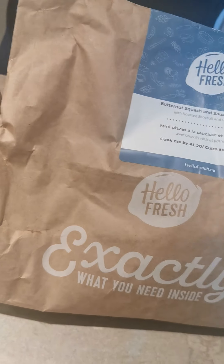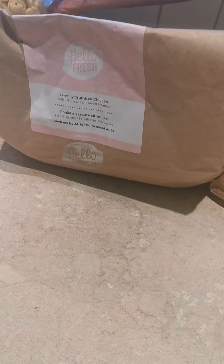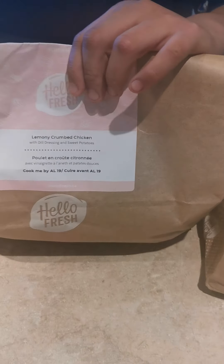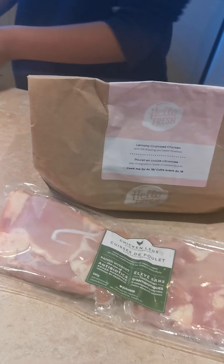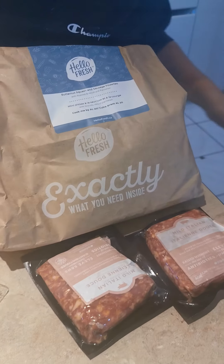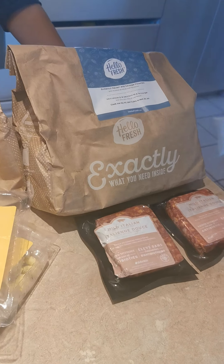Put it on the ground, bud. So we have the Butternut Squash, the Mediterranean Tortellini, and the Lemony Crumbed Chicken. The tortellini ingredients go with the tortellini, the chicken goes with the chicken.